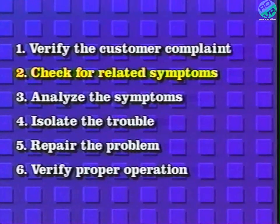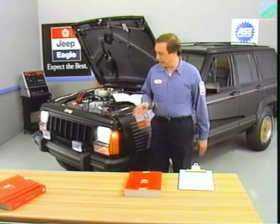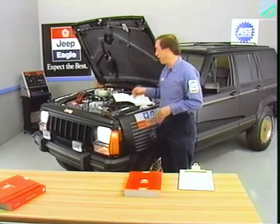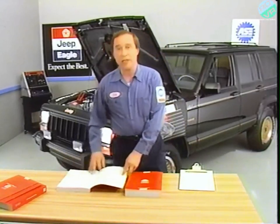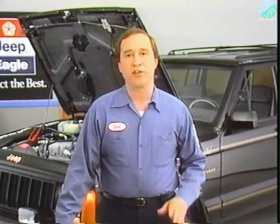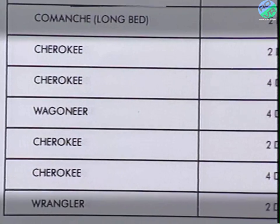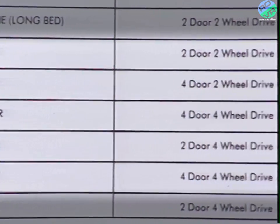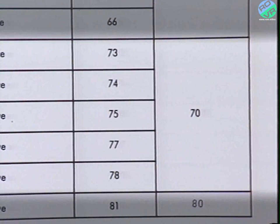The next step is to check for any related symptoms. We already know the other lamps that feed off the headlamp switch work — the headlamps, parking lamps, and side markers are all on. It appears the two fog lamps are the only ones not working. Before checking the electrical group of the service manual, remember that information is organized by series code. My first step is to check the series code for this four-door, four-wheel drive Jeep Cherokee. According to the chart in the introduction chapter, its series code is 70.